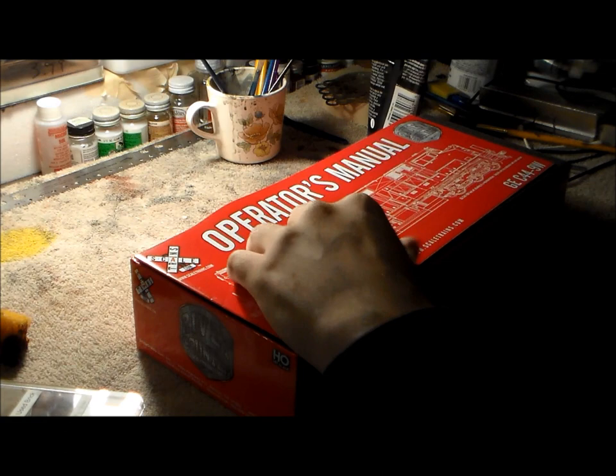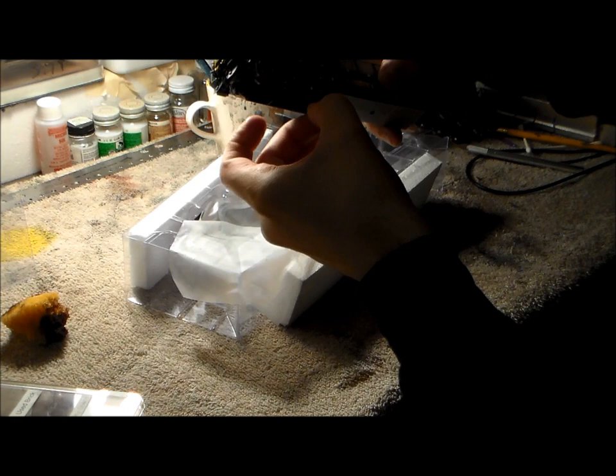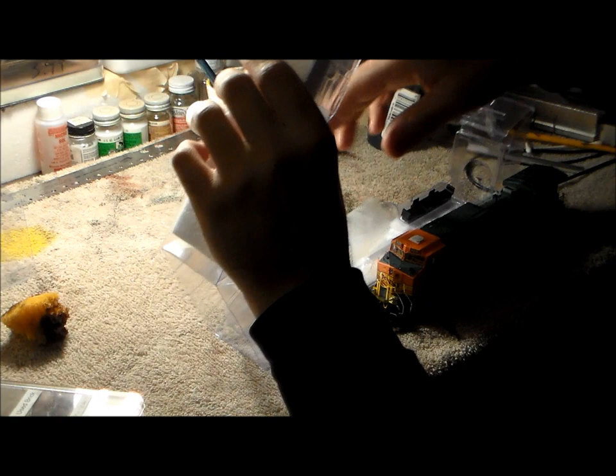This is a step-by-step process of how I do things as far as weathering is concerned. Right now we are taking it out of the box — that's pretty important in order to get started. I was just dumbfounded at the detail, doing my best to take out all the parts that hold it in place when shipping.